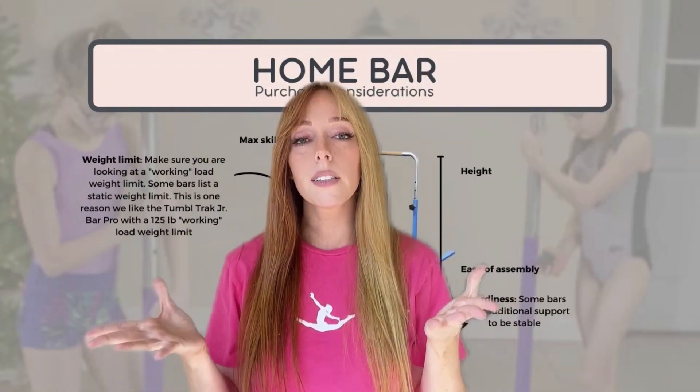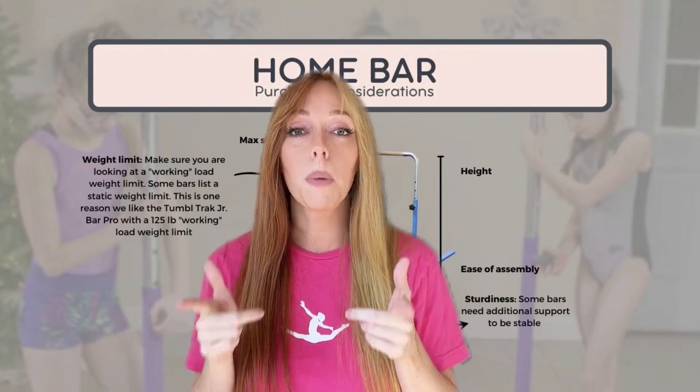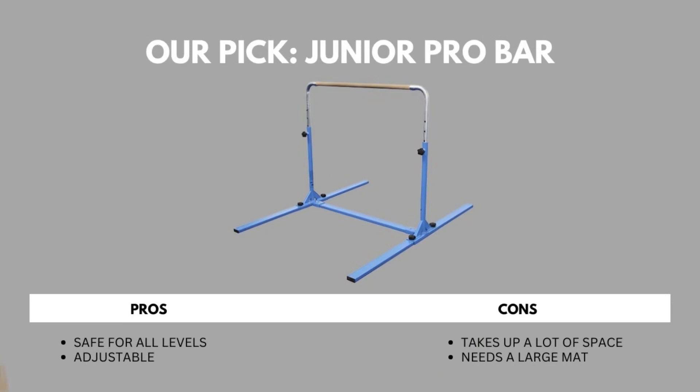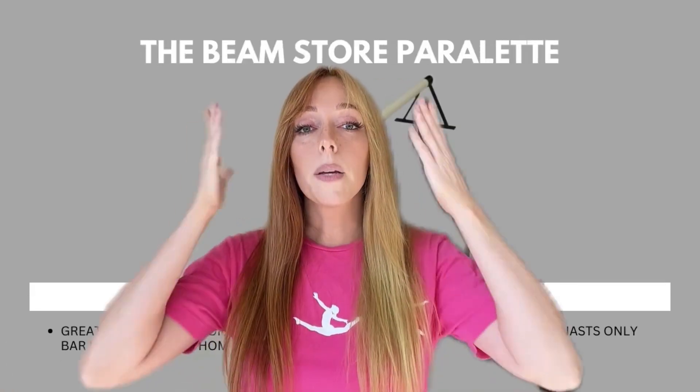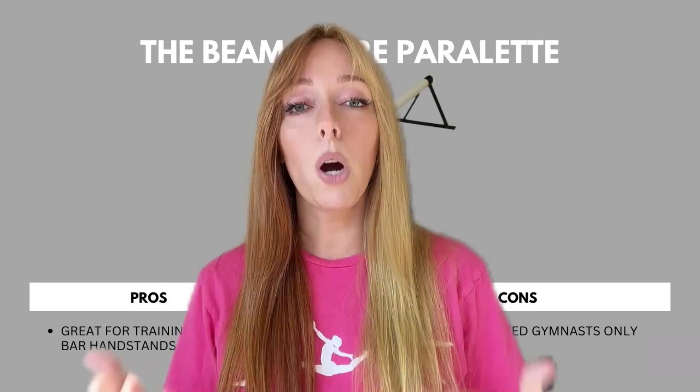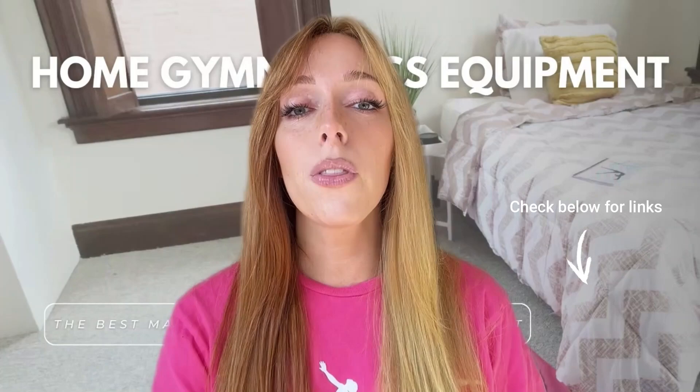Our personal pick is the Junior Pro Bar. Some pros: it's safe for all levels and it's adjustable. Some cons: it takes up a lot of space and needs a large mat. Next is the Beam Store Parallet, which is great for training more complex bar handstands at home, though it's for advanced gymnasts only. If you have additional questions on bars for your home, let us know. We hope this video has helped you, and once you get that equipment, head over to our YouTube channel so you know what to do with it.